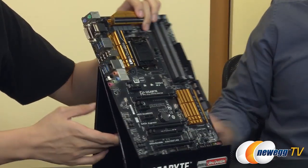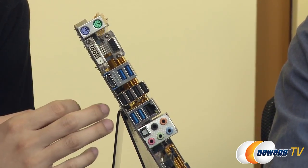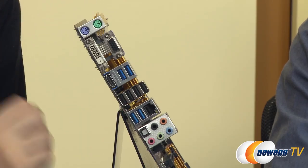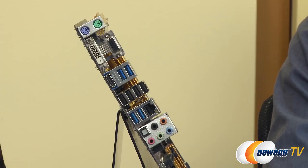Moving to the rear I/O: from the bottom we have our regular audio connectors, a NIC, four USB 3.0 ports, and one USB 3.0 header on the board. We also have four USB 2.0 ports and two USB 2.0 headers on the board. There's HDMI, DVI, VGA, and PS/2 ports as well. PS/2 is included as a legacy feature — if you're using older operating systems and want to connect a PS/2 mouse or keyboard, you don't have to worry about any driver updates or driver issues.